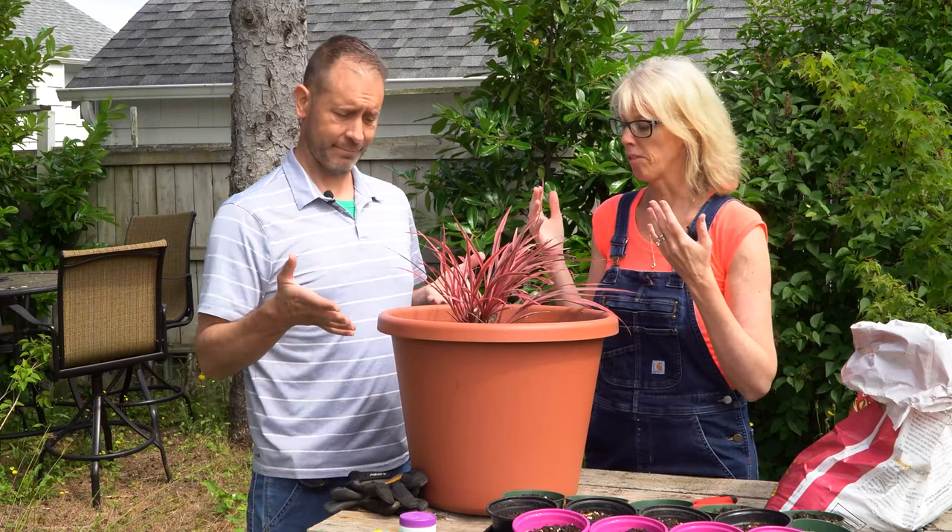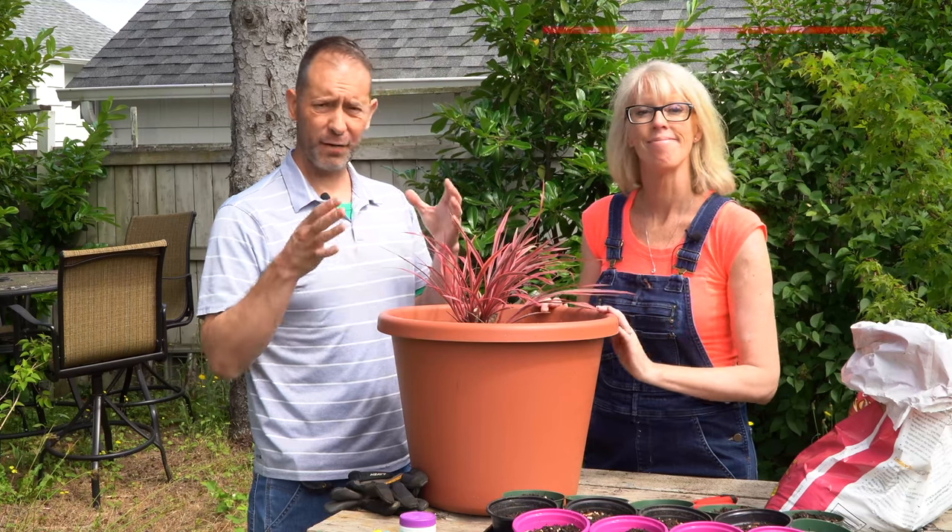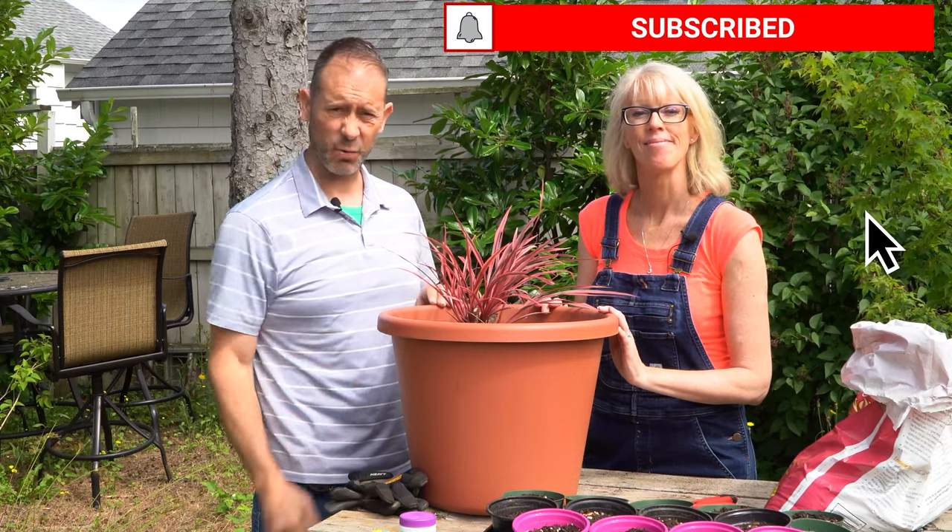Today we're taking cordyline cuttings of this gorgeous can-can cordyline. We're going to go over what we have here, how we're going to do this, and then we're going to take care of it and you guys get to watch.